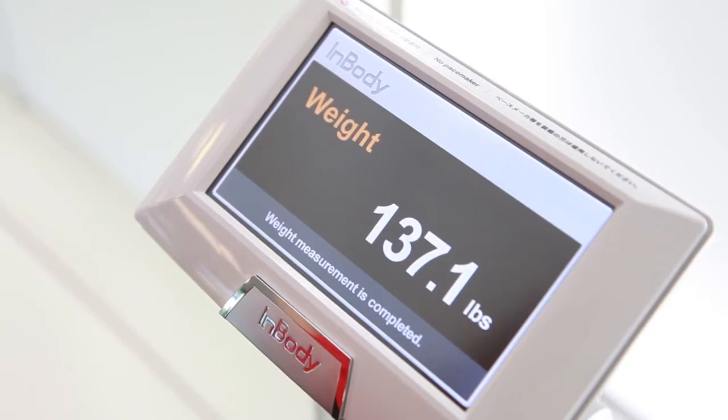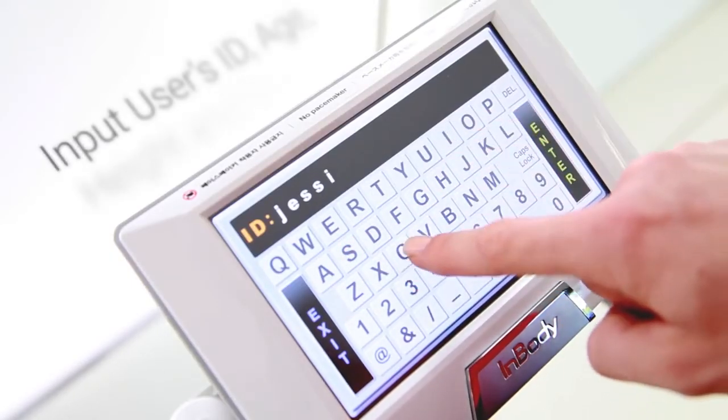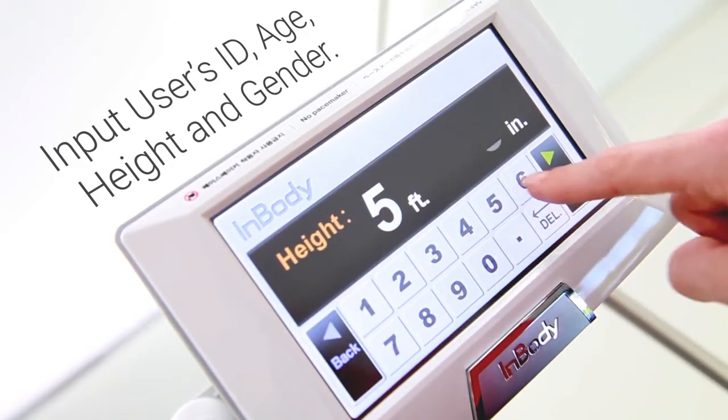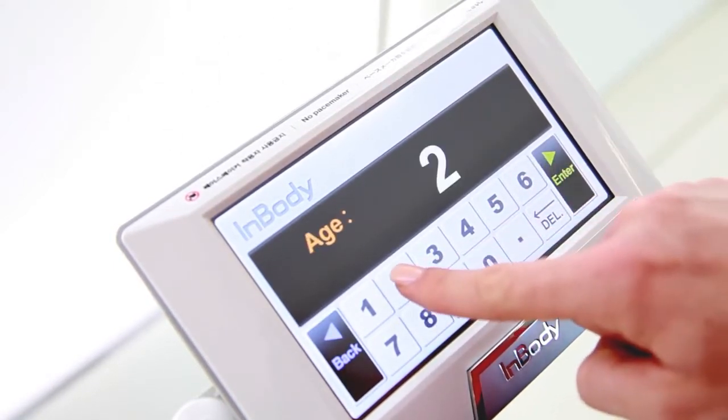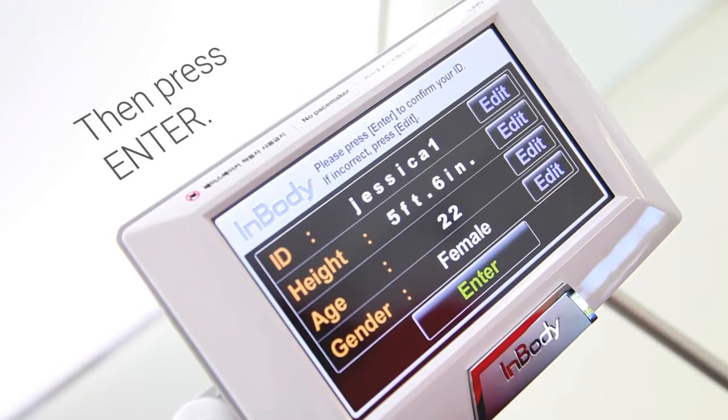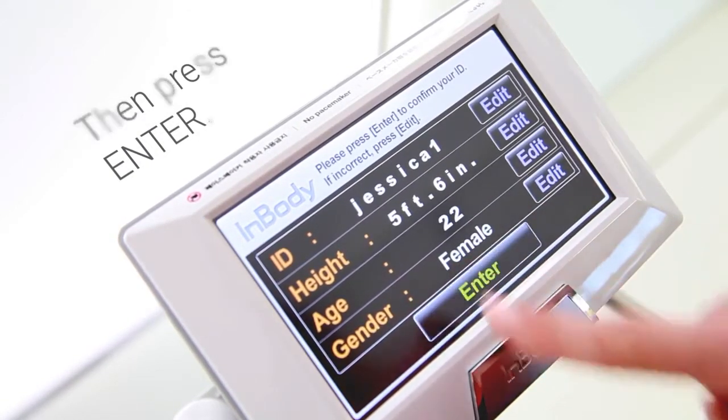Once the InBody confirms your weight, you will be asked to enter your personal profile. Using a User ID will allow you to monitor and track your progress. Confirm your personal profile, then press enter to begin the InBody test.